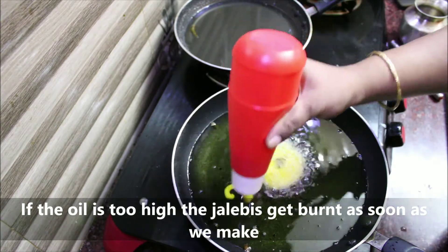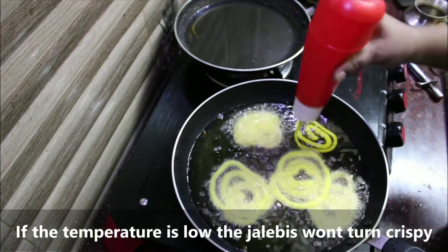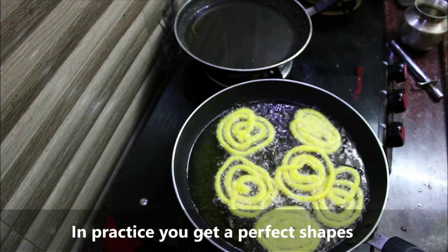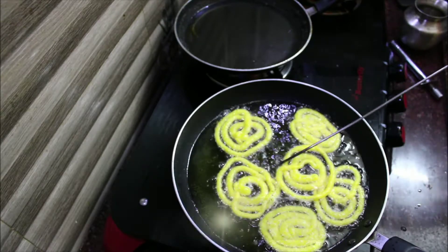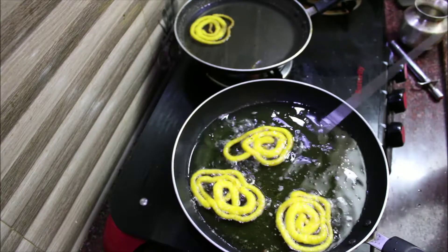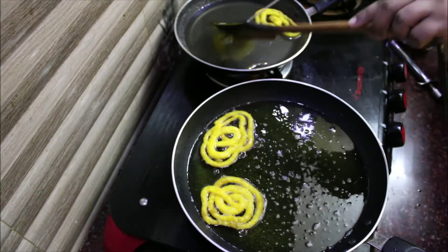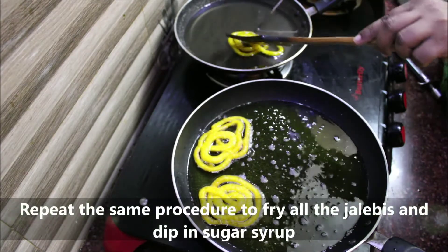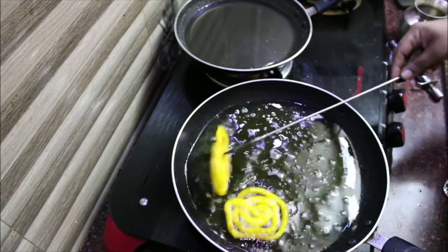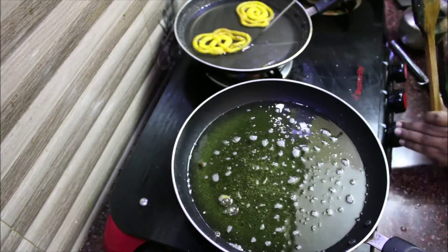Put the jilabi in a high heat pan. Place the jilabi in a large bowl. The jilabis are golden when they are all soft and warm. Remove and clean the jilabi — it is all good.